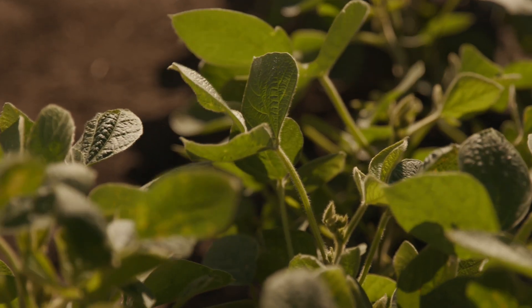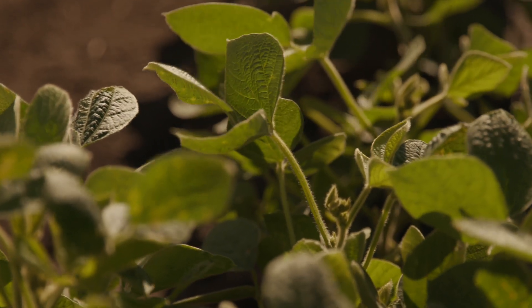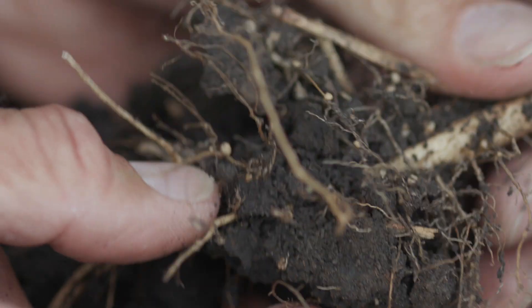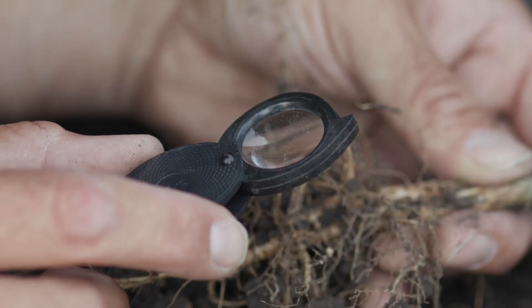In North Dakota, a lot of the fields that we find are unfortunately at really high levels by the time we identify the problem. Part of the reason is that soybean cyst nematode doesn't show any above-ground symptoms until you're taking maybe a 15 to 30 percent yield loss. And once you get those levels up to 10, 20, or 30,000, it becomes a long-term challenge to manage. You can get those levels down, but it takes many years. It's so much easier if you find it early.